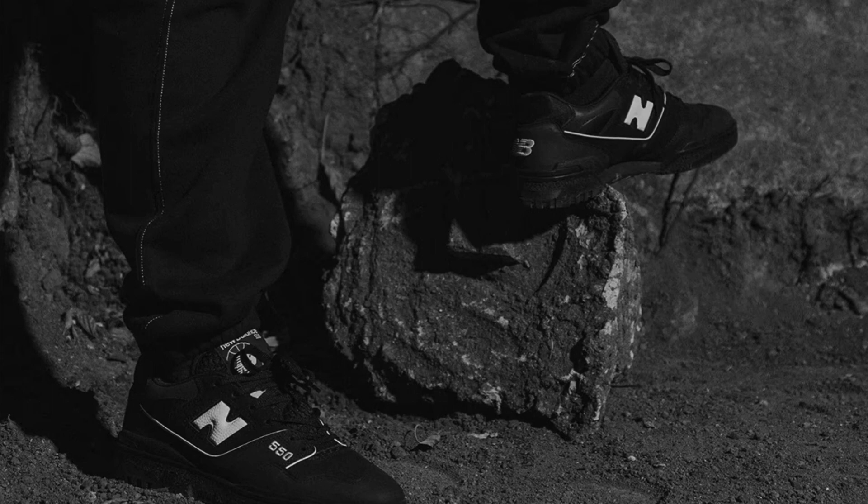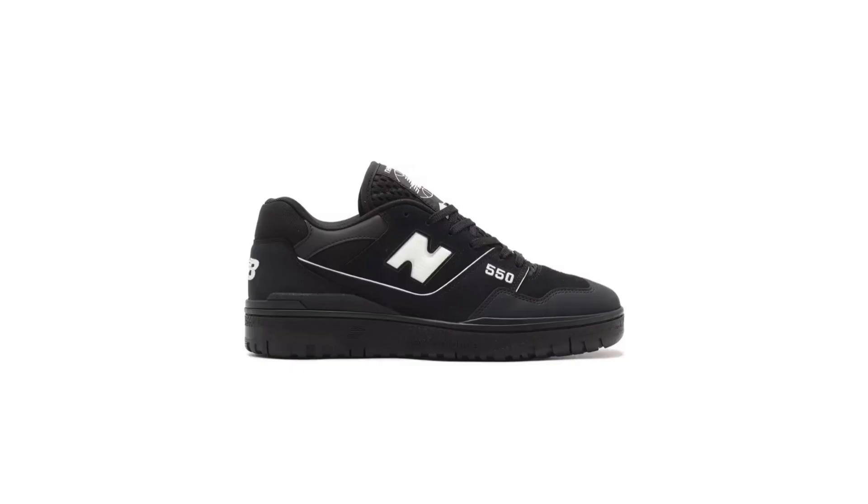The BB550 ATM retains the 550's signature silhouette with its rounded toe box, mid-top height, and suede and mesh upper. However, atmos has added its own unique flair with a mix of earthy tones and vibrant accents. The base of the shoe is a rich brown suede, while the overlays are a combination of beige and white mesh.